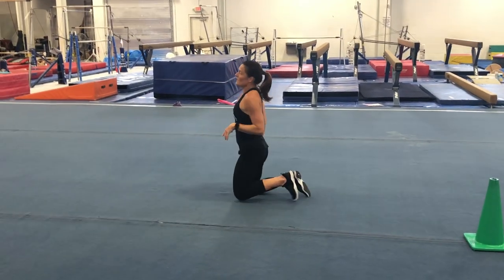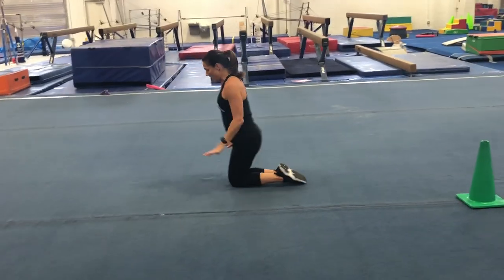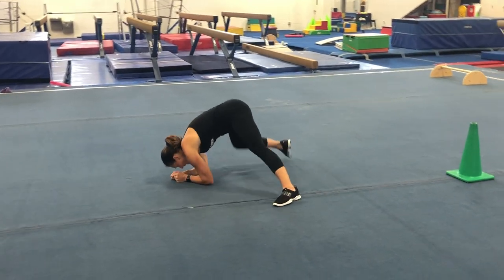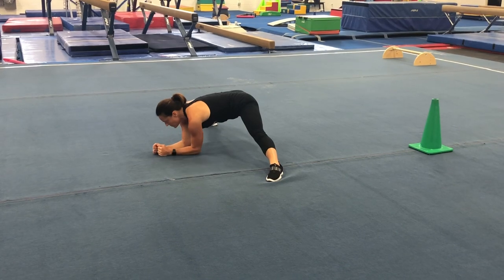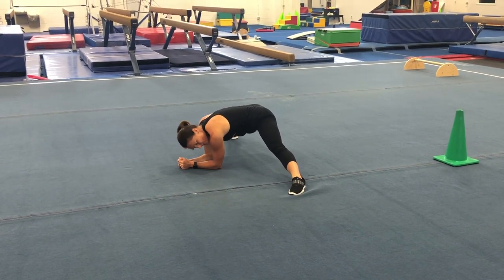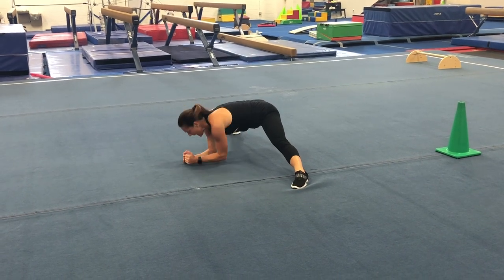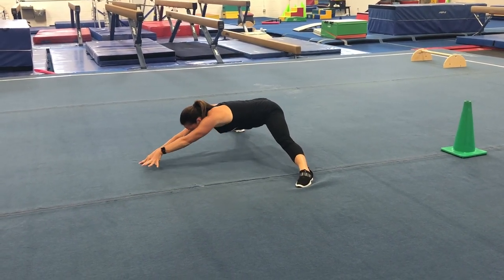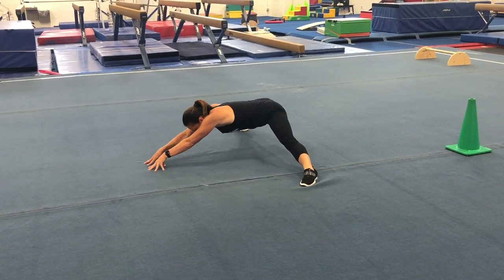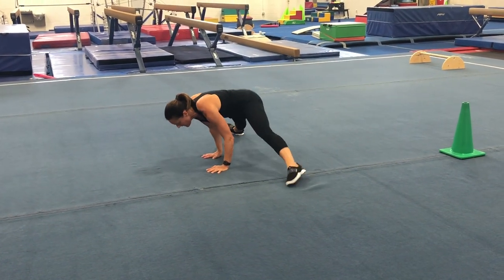Now we're going to go into our middle split. Face one wall, put elbows down, one leg on each side, and slide as far as you can on your elbows — hold. If you want a challenge and you're really flexible, hold your arms out with fingertips and straight arms, no belly touching. That's a little more challenging.